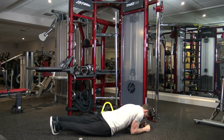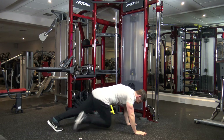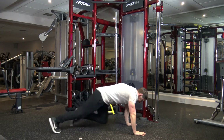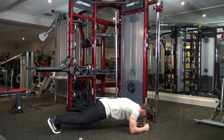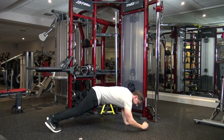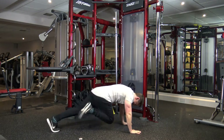Alright, plank rotations. 1, 2 — 2, 3, 5, 6, 7, 8. 1, 2 — 1, 2, 4, 5, 6, 7, 8. Good, seven seconds left. Let's get two more plank rotations in. Bang, bang. Now we can do it.